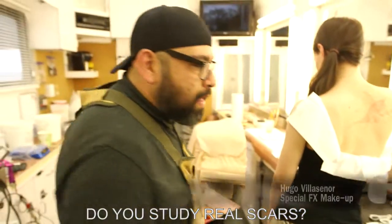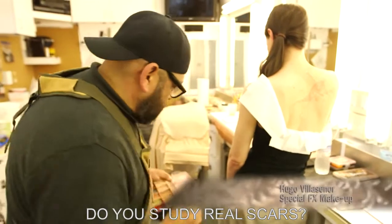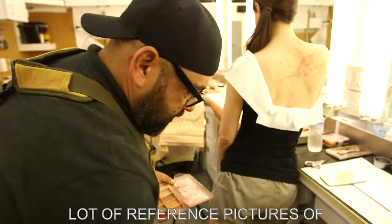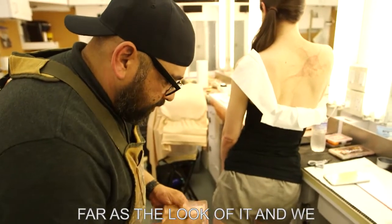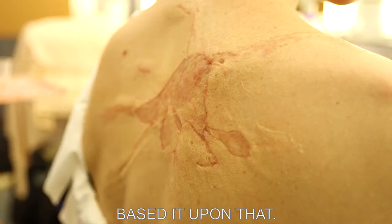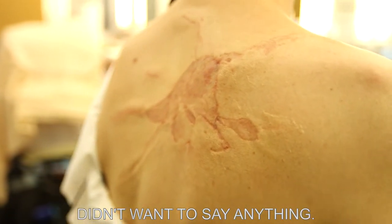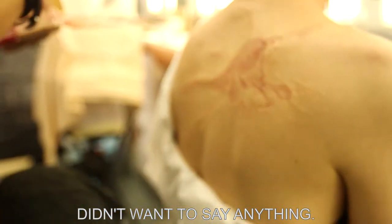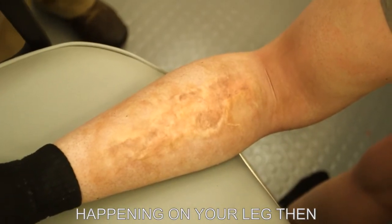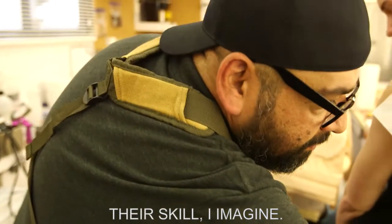Do you study real scars? They gave us a lot of reference pictures of what they were going for as far as the look of it, and we based it upon that. It's so realistic — when Alex walked in he was visually avoiding it because he thought, 'Oh, I don't want to draw attention to that,' and didn't realize this one was fake. But that's a testament to their skill.